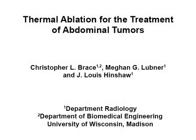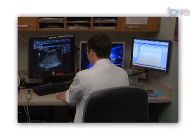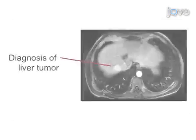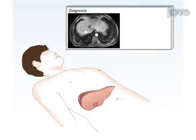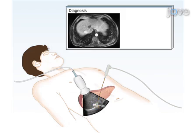The overall goal of this procedure is to destroy a tumor and an appropriate margin of normal tissue around the tumor in a safe and minimally invasive manner. This is accomplished by first reviewing a patient's images and overall health to determine plan of care and candidacy for ablation. Using imaging guidance, strategically place applicators into the tumor, then apply enough thermal energy to destroy the tumor and an appropriate margin of normal tissue.